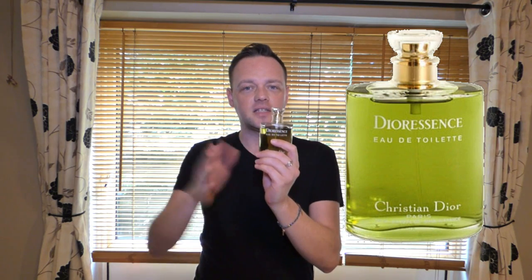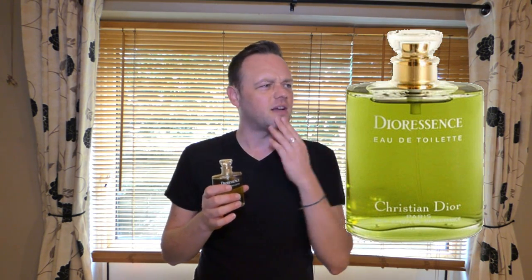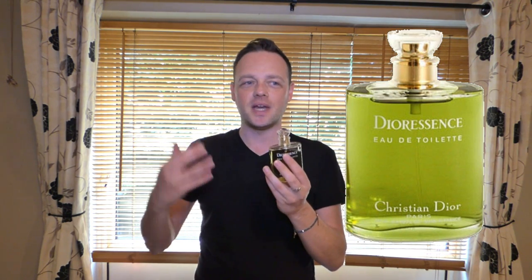So Dior Essense — this one I think is the one before the newest one. Dior went through a stage of reformulating all of their more classic fragrances like Diorissimo, Diorella, Dior Essense, and now they're called Créations de Monsieur or something like that. I'm not going to go into too much about the different formulations — I'm going to give you the overall feeling and smell. Classic Chypres are a very hard category to review. They are not my favourite type of fragrance but this one is an exception.